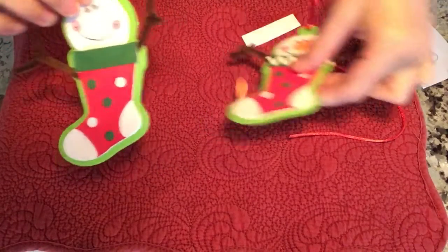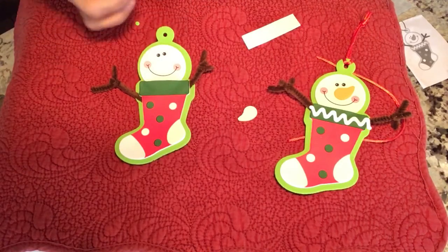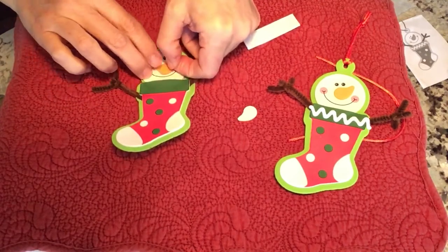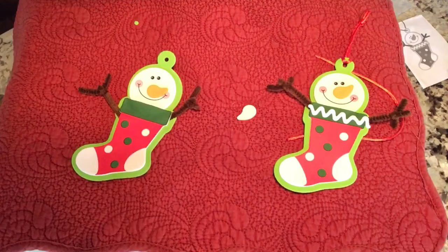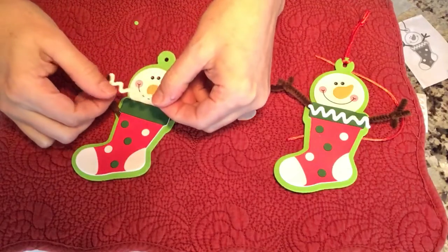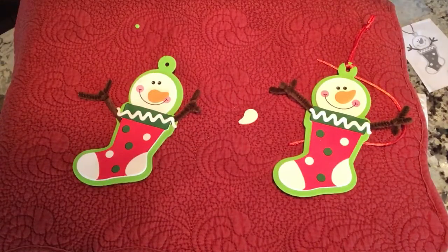Now all you have to do is put the nose on. Put that little carrot nose — you have a little squiggly line. Let's peel that off — go slow so you don't tear it. This goes right on top of the stocking like that, so I'll just press that down. I love that there's no glue.